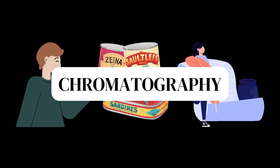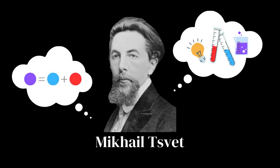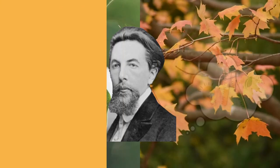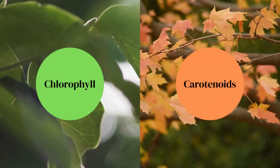This technique was invented by the Russian-Italian botanist Mikhail Syvet in 1900. This technique helps us separate components and chemicals, and Syvet first used it to separate plant pigments, such as chlorophyll and carotenoids.